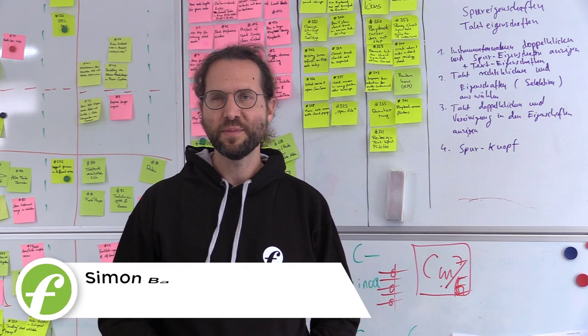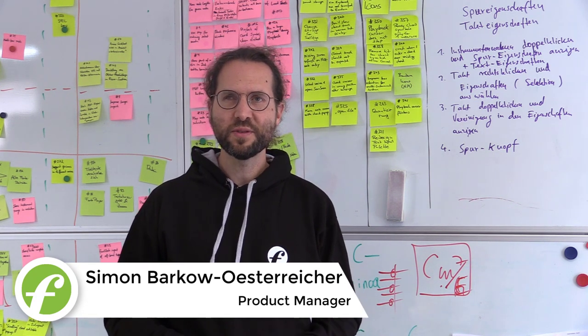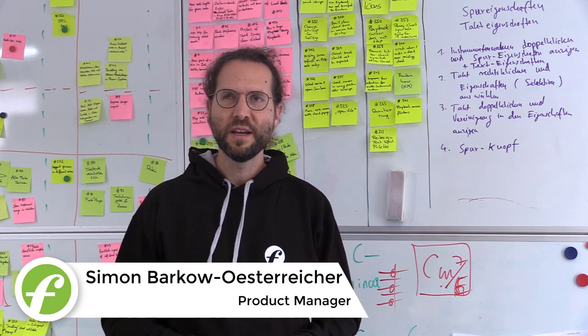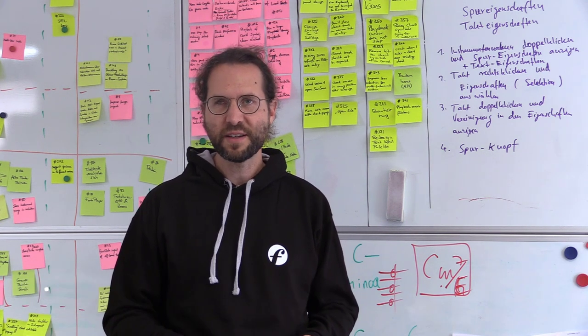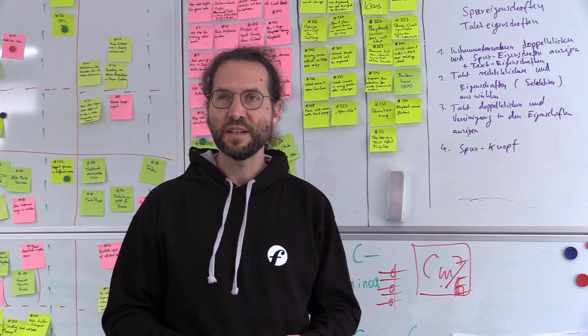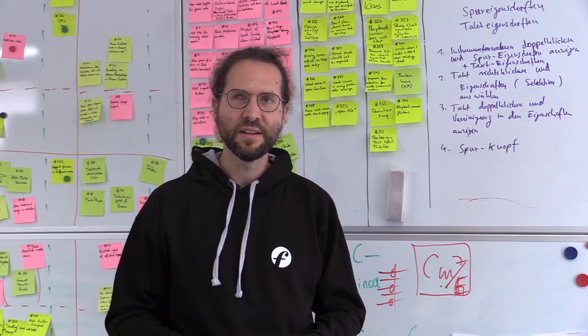Hi, I'm Simon. I'm Forte's Product Manager. I'm looking forward to Forte 11 because we've incorporated special features for passionate singers and choristers like me. I can scan my sheet music into Forte and listen to my bass track, and now that's also possible if tenor and bass parts are written into the same track.